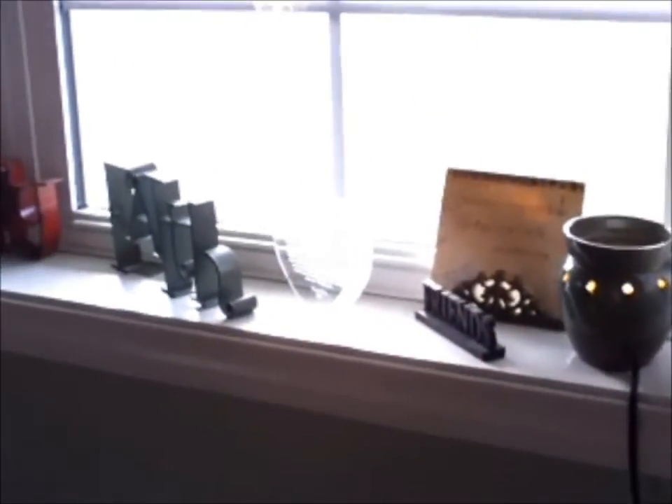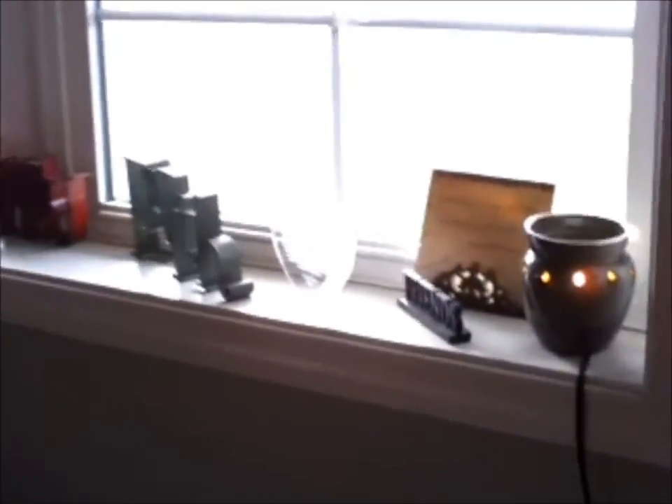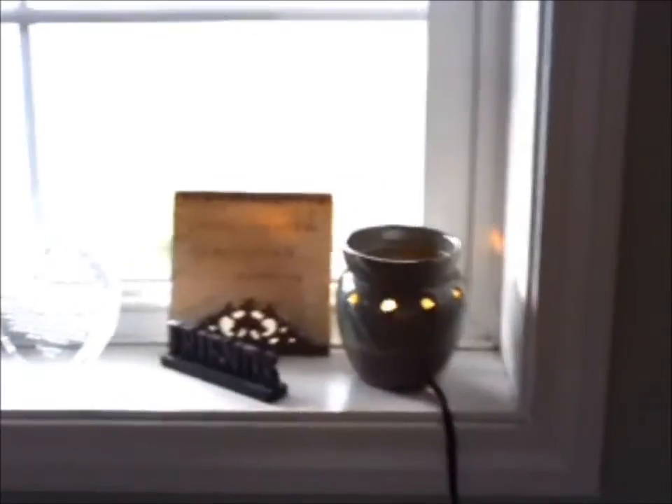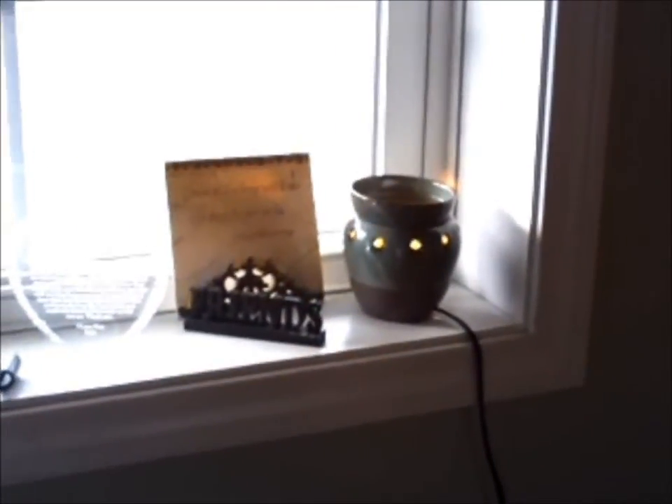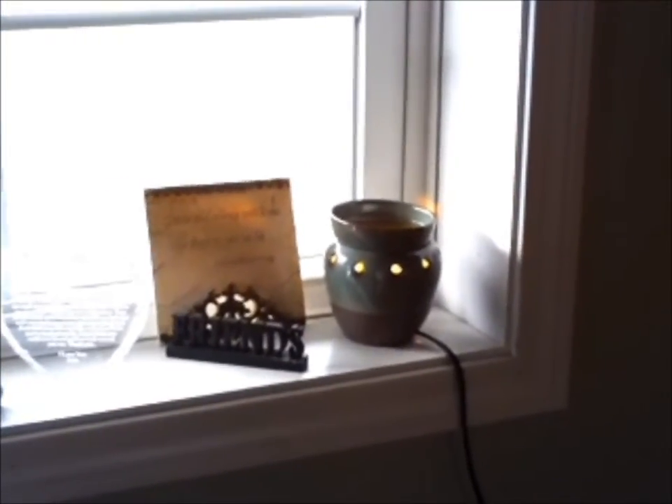These warmers are very decorative. As you can see, it matches the decor that I have here in the house sitting on the windowsill. It's got a green color to it, which is the same color as our walls. There are many to choose from that you can incorporate into your decorating and your house.